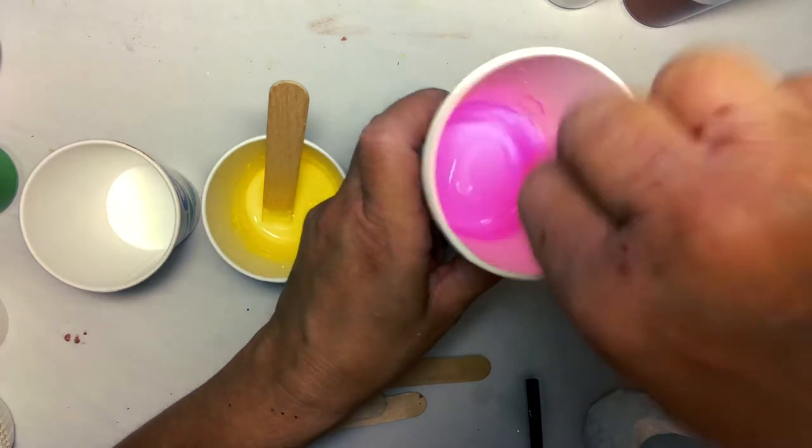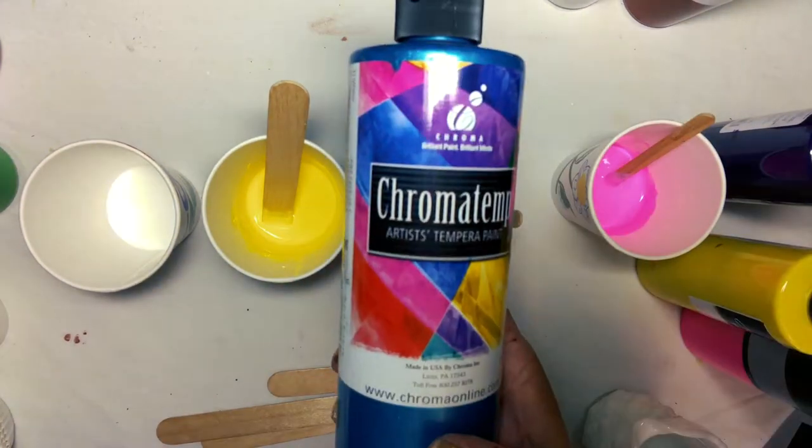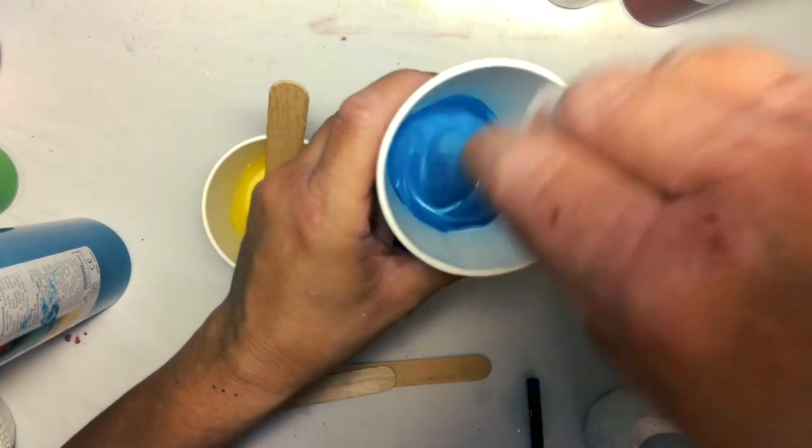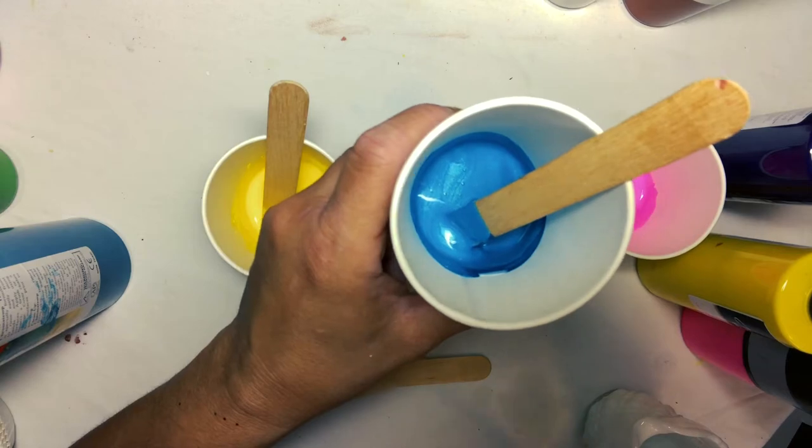And don't limit yourself just to acrylics. Try using some tempera like our Chromatemp Artist Tempera in this beautiful pearlescent blue. Isn't this a great color?